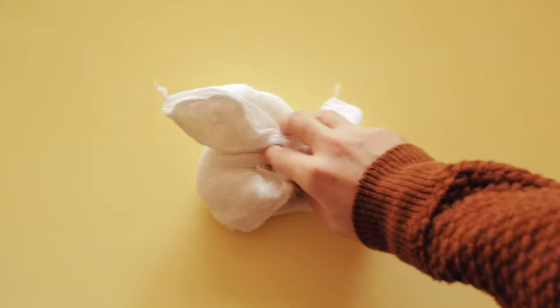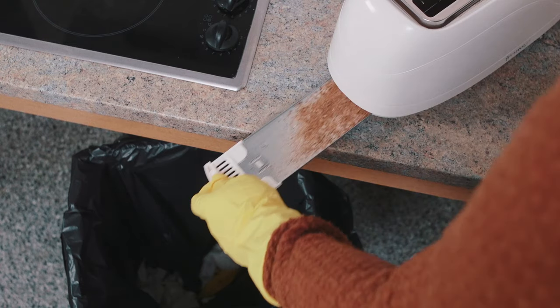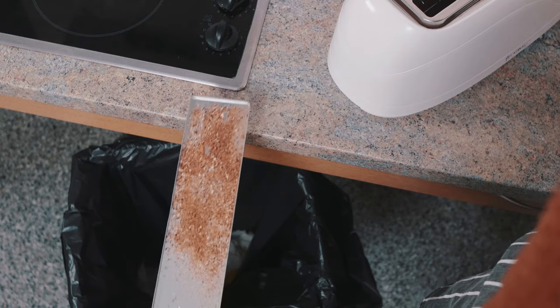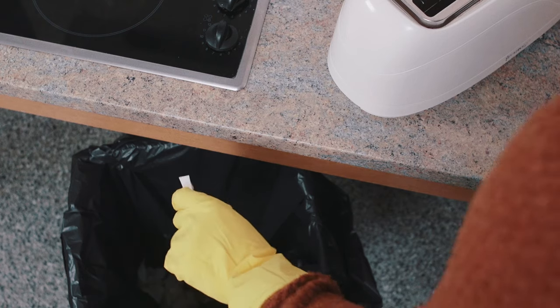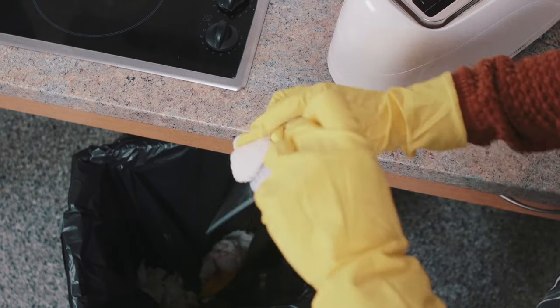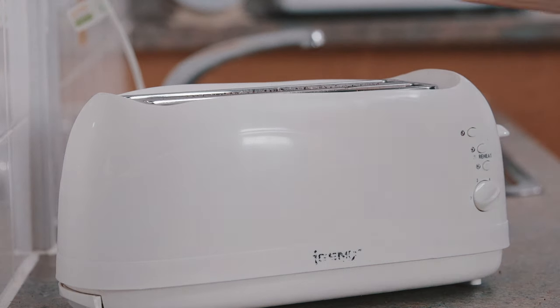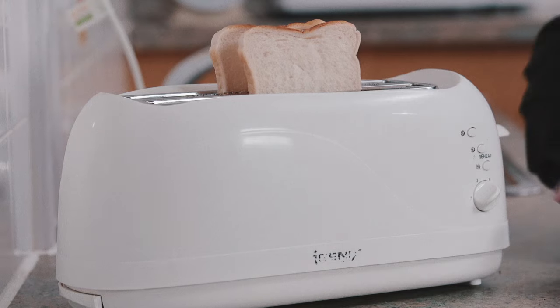And finally, on our voyage of things you probably already know but forgot to do, you better take a look at your toaster. Before you do anything though, unplug it. You're going to need a damp cloth and something to dry with. Remove the crumb tray — I had no idea it was in there either. Dump the crumbs in the bin, wipe down the tray with a damp cloth to remove any remnants of deceased toast, and dry. Make sure it's all dried off before you put everything back together and start cooking bread again.